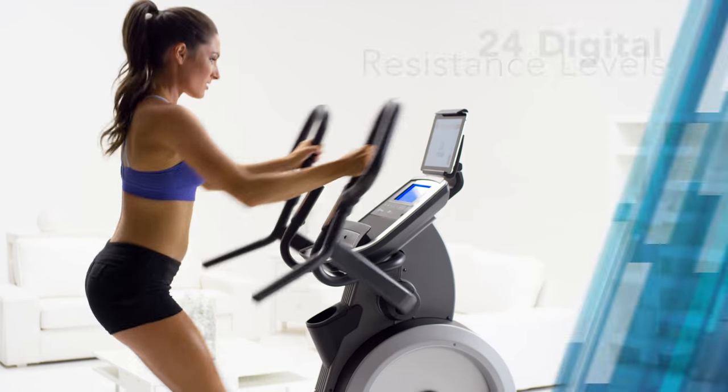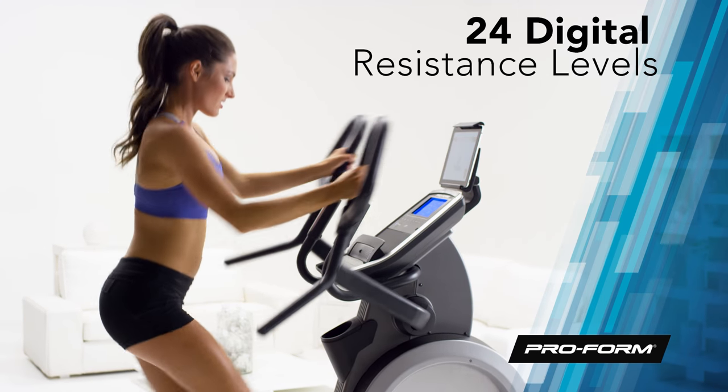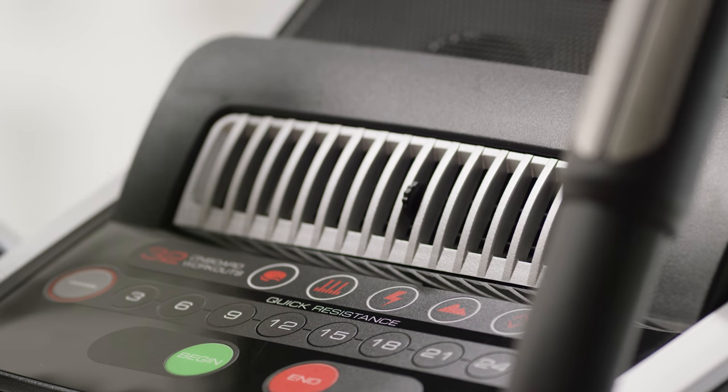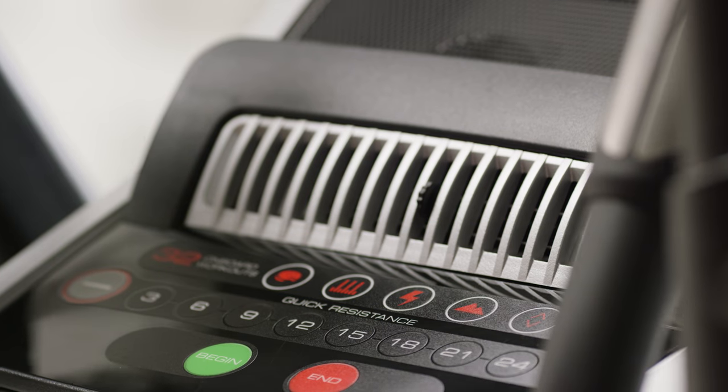When you're ready to crank up the intensity, choose between 24 digital resistance levels. And no matter how hard you push yourself, you'll still stay cool and comfortable with the CoolAir workout fan.